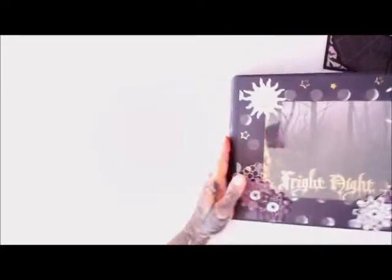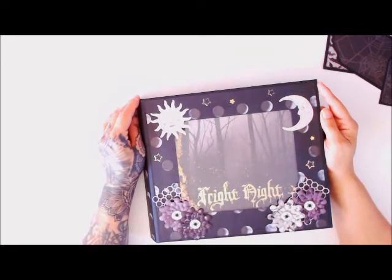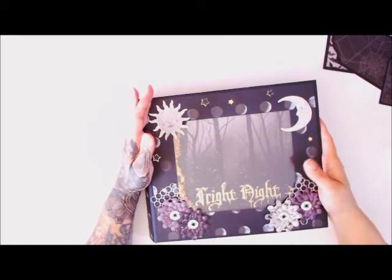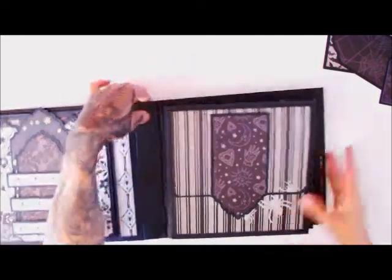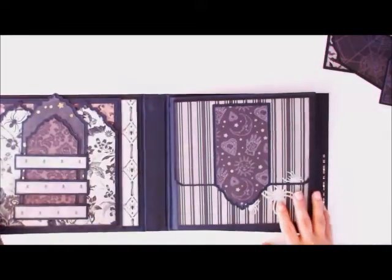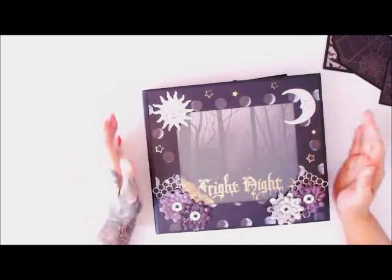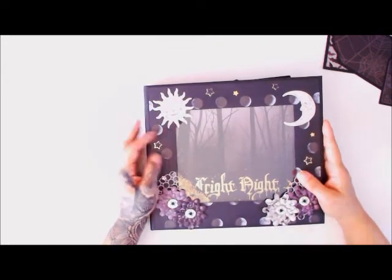Anyway, I just want to thank you for stopping by and checking this out, and thank Annalise again for giving me an opportunity to work with her amazing dies. I will have a full tutorial coming out so you can make one yourself and pick up some of those amazing dies. The pages stack like a waterfall and I'll show you how to do that in the tutorial. Thanks for stopping by — if you like what you see give me a thumbs up, subscribe to my YouTube channel, and until next time happy crafting!